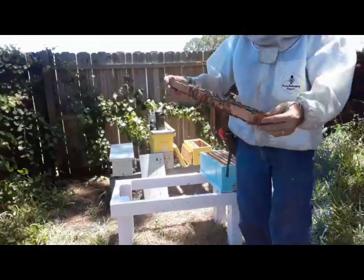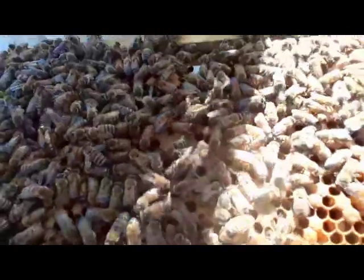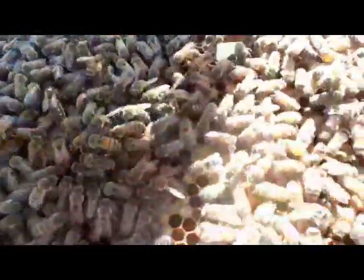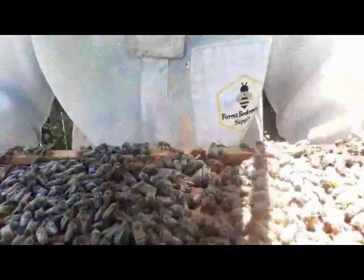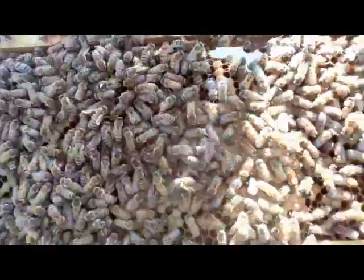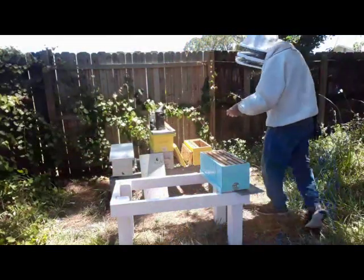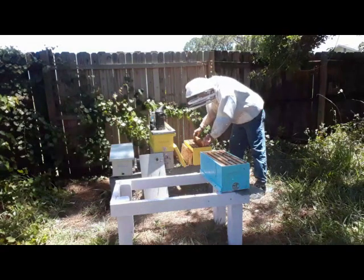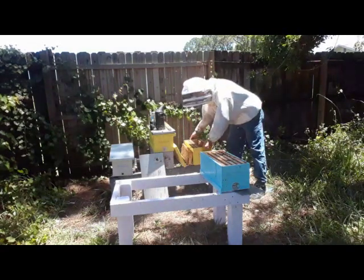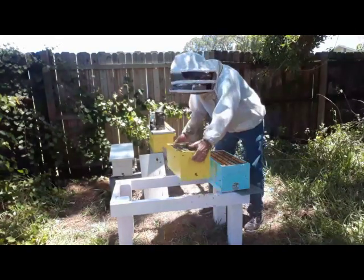She has a white dot on her back. Let's see if we can get her on camera. There she is — white dot on her back. I can see her on that frame and I'll stick her back right against the wall. I'm going to shake some bees into the other box. She's against that wall and this box is going to move across the yard.